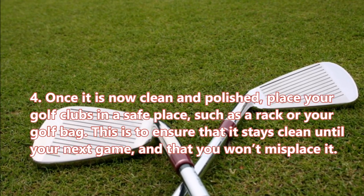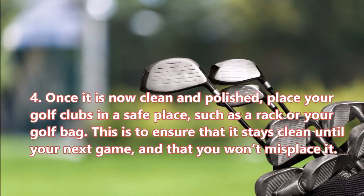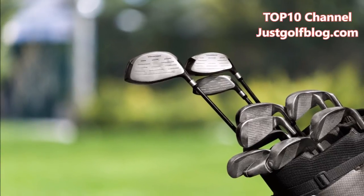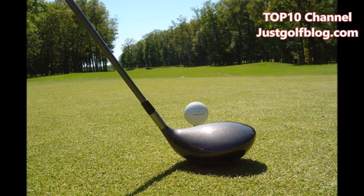Step 4: Once clean and polished, place your golf clubs in a safe place such as a rack or your golf bag. This ensures that they stay clean until your next game and that you won't misplace them. That's all you need to do to polish your golf clubs properly. If you find this video helpful, subscribe to our Top 10 channel. Thanks for watching.